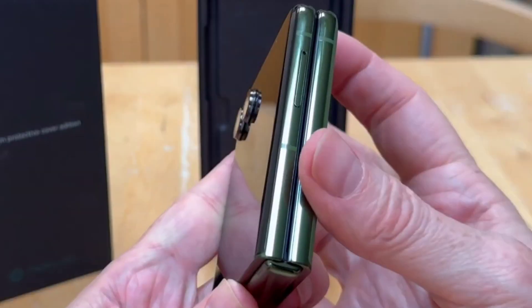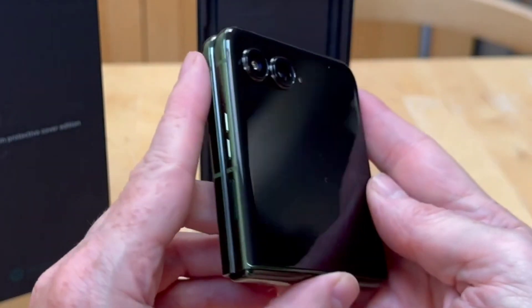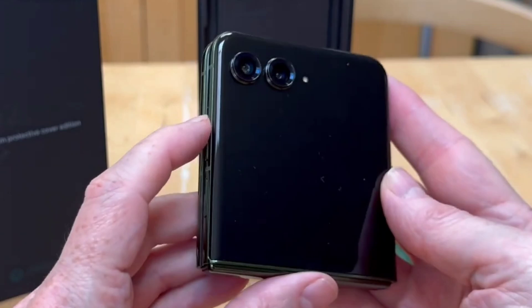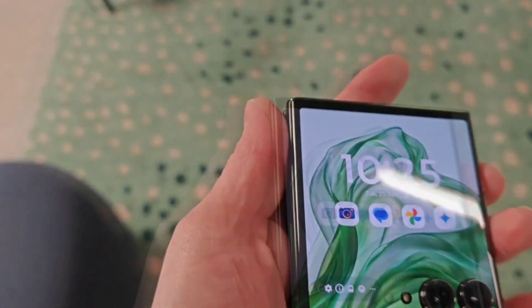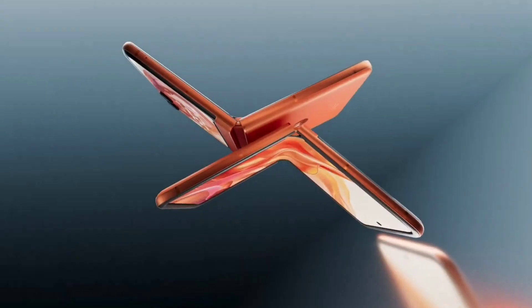The Motorola Razr 50 Ultra runs on a Snapdragon 8s Gen 3 chipset from Qualcomm, paired with up to 12GB of LPDDR5X RAM and 512GB UFS 4.0 storage.